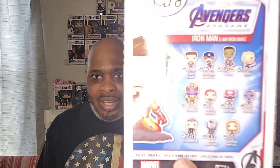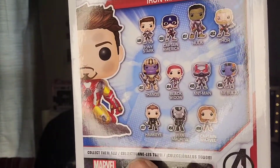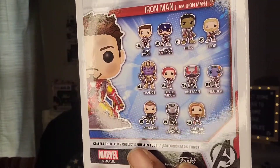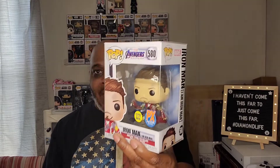And there goes the back of the box right there with Tony Stark and all of the other pops in that line — all of the common pops in the line. There's a few that I want to get; I'm just gonna have to do the Funko hunt and track them down. But yeah, this is the pop that I love and this is the pop that I'm going to unbox and show you right now, so let's get to the unboxing.